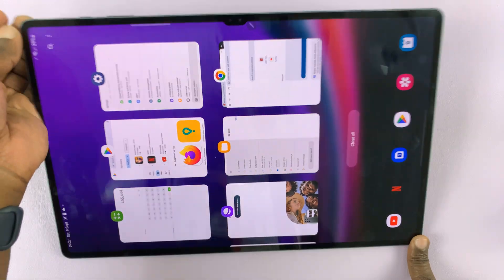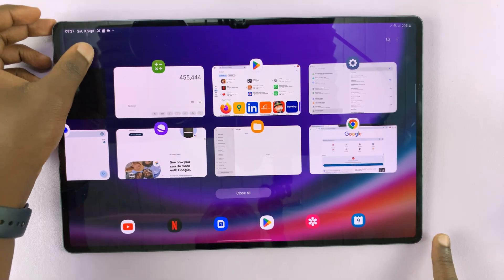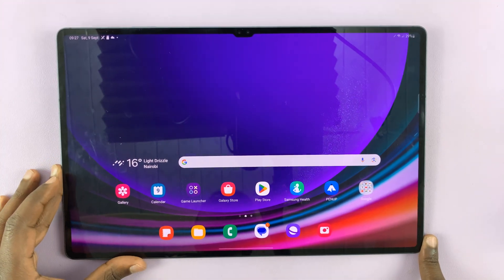Just to confirm, we do not have a 3.5mm headphone jack on this tablet. Thanks for watching, and good luck.